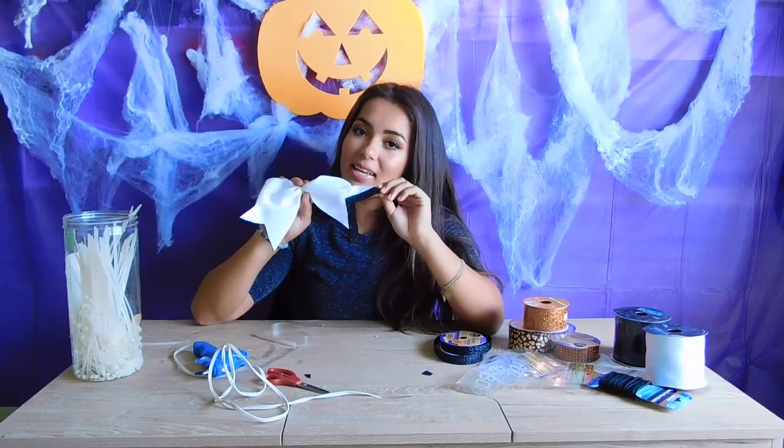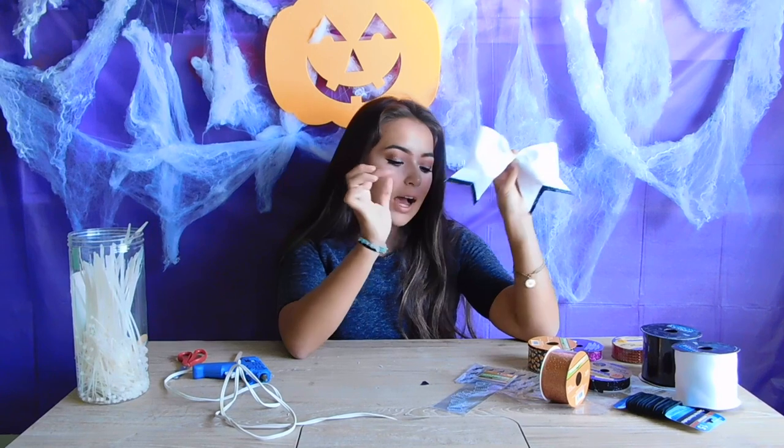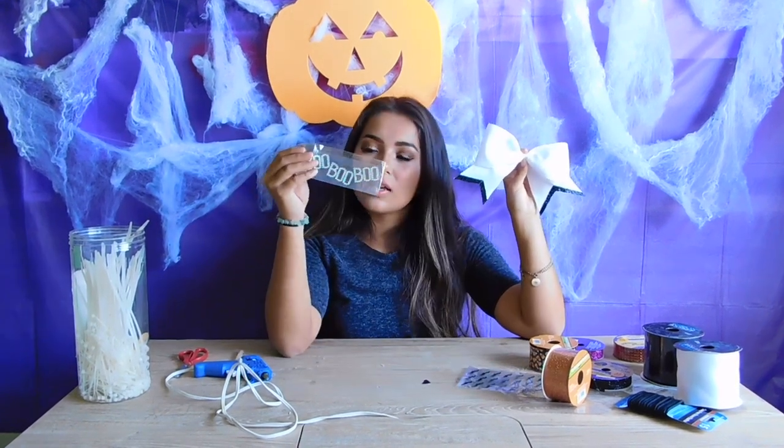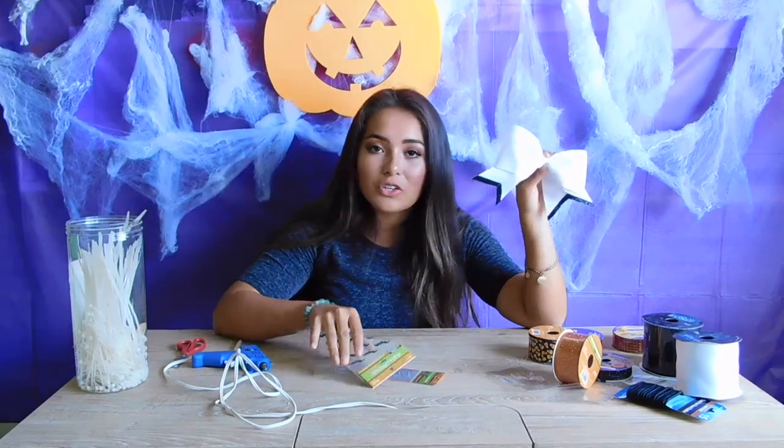Now I'm just going to trim off the excess and repeat the same thing on the other side. Now that I have the edges of our bow done, I want to use these little decals on the floppy parts of my bow. And I think I'm going to put some bats on it too. Just put on whatever decorations you want to.